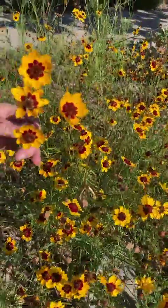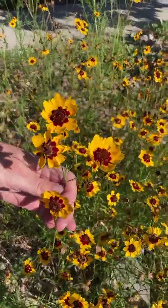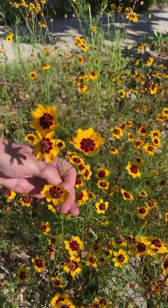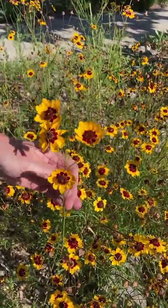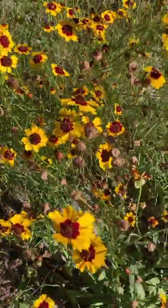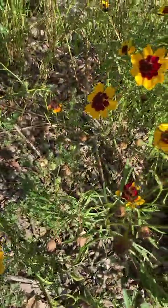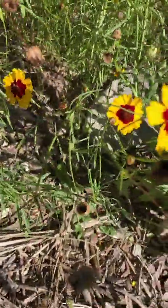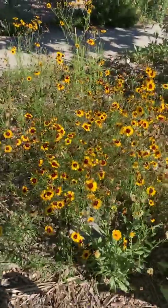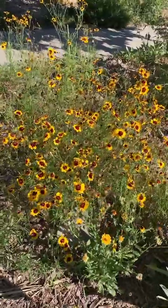Coreopsis tinctoria is a native North American plant, so it's a great plant to attract butterflies, bees, and all kinds of friendly pollinators to your yard. It is an annual — there are all different kinds of Coreopsises out there, and this particular one is a self-sowing annual, not a perennial. It will take full sun in a very dry environment, but also partial sun in a much moister environment, so it's not a terribly picky plant.